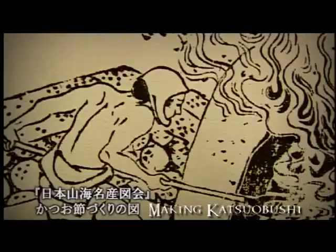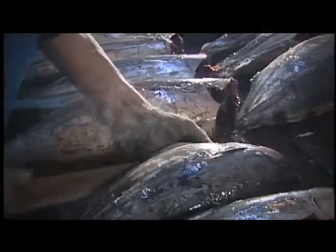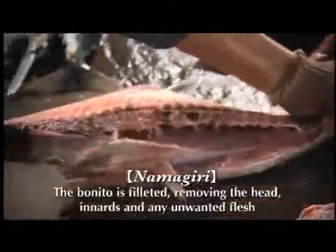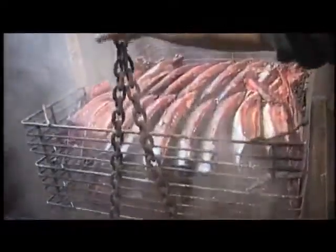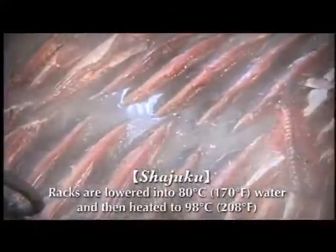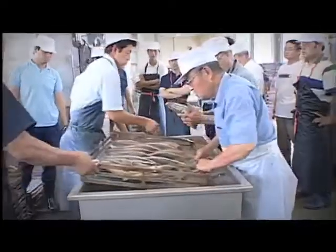Katsuobushi is more than just smoked bonito — it is part of a 400-year-old culinary tradition. First, bonito is filleted; a single fish can provide up to four katsuobushi. To keep the shape and flavor uniform, the bonito is carefully laid out before being lowered into hot water and simmered for 60 to 90 minutes. This initial heat seals in the inosinate.